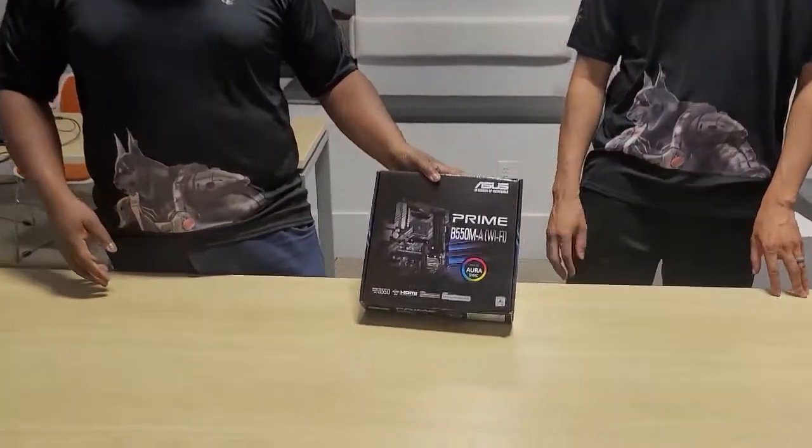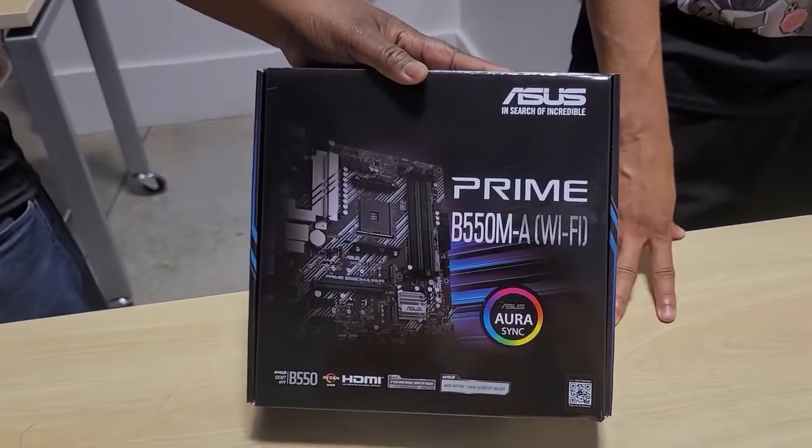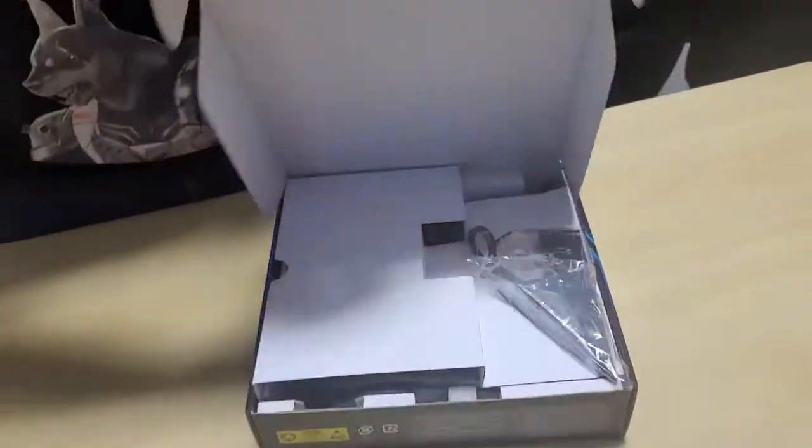Welcome back to our videos and please watch the other videos. This is part of our PC build that we're going to be doing. Today we're going to be talking about the Asus Prime B-550MA with the Wi-Fi and the Aurora Sync as well with the pretty colors. We're going to go ahead and look at that.